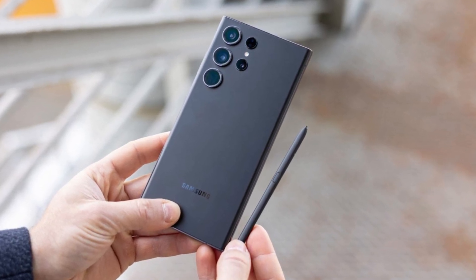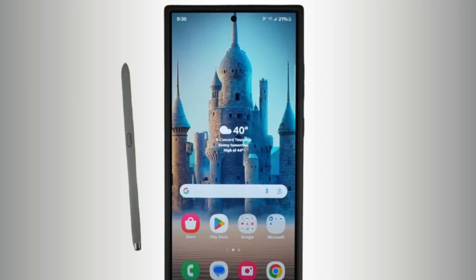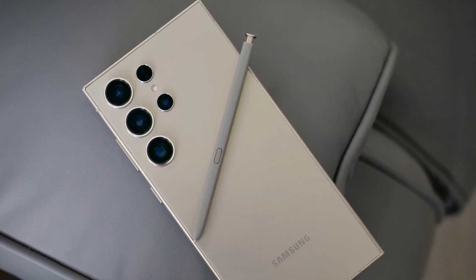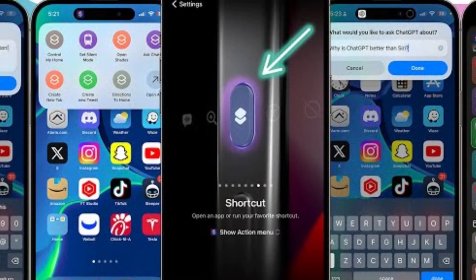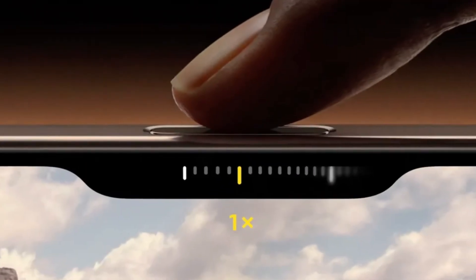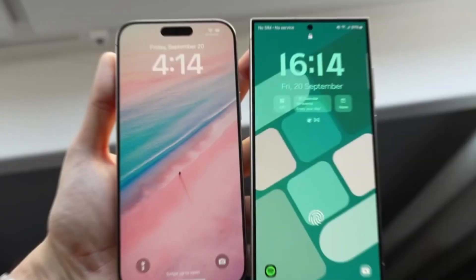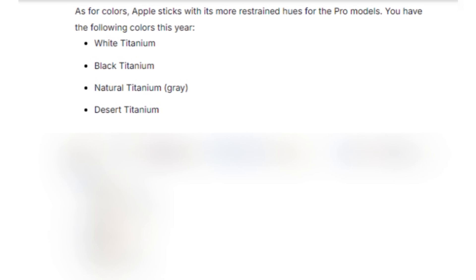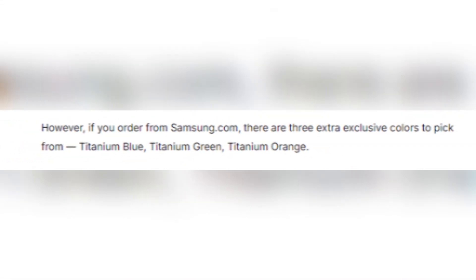Speaking of the S Pen, Samsung once again offers the stylus nestled into the bottom of the Galaxy S24 Ultra — a feature unique to Samsung in the flagship market. The precision of the S Pen, developed in partnership with Wacom, makes it a fantastic tool for creative tasks. Apple, on the other hand, introduces new tricks with its buttons. The Action Button, which debuted in the iPhone 15 Pro series, returns with customizable functions, but the real star is the new Camera Control button — a physical key with a capacitive surface that lets users control the camera with a swipe, much like a traditional camera shutter. Both phones come in sleek color options: the iPhone 16 Pro Max offers titanium finishes in white, black, natural, and the new desert titanium, while Samsung offers titanium violet, yellow, black, and gray, plus three exclusive colors if ordered directly from Samsung's website.